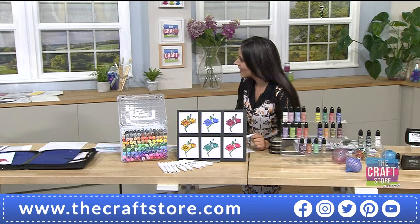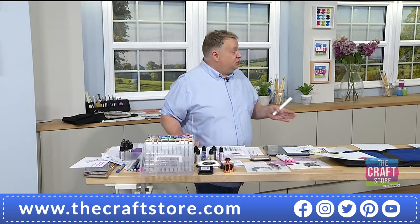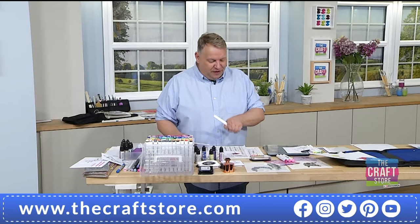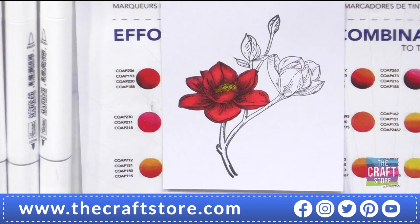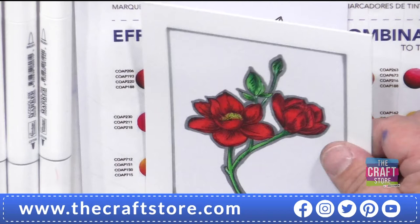Can we stop a second — can we appreciate how gorgeous that red is? It's so stunning. You said to me before the show started: you've never seen a collection of pens that has that sort of bright carmine red shading in there. And you don't. I thought straightaway it matches your lipstick! That's the finished card — I'm really proud of it. It's been a long time since I've been proud of my colouring.